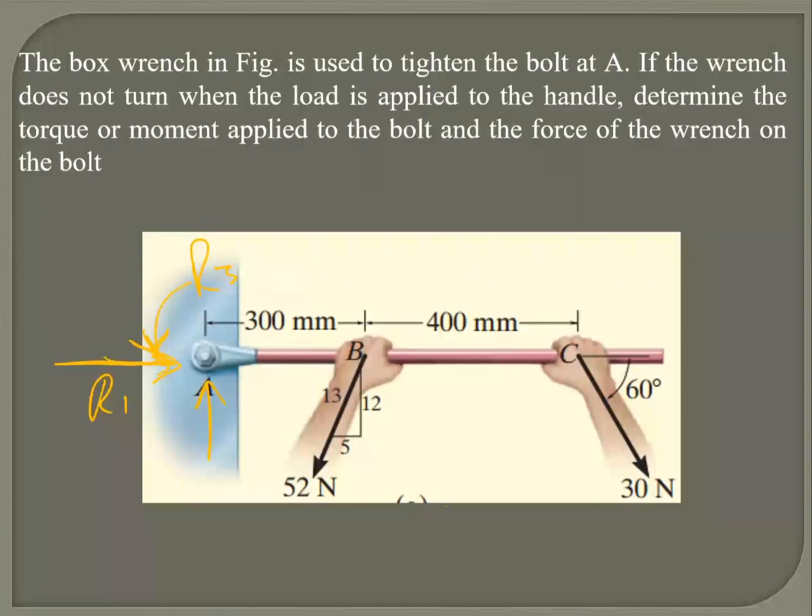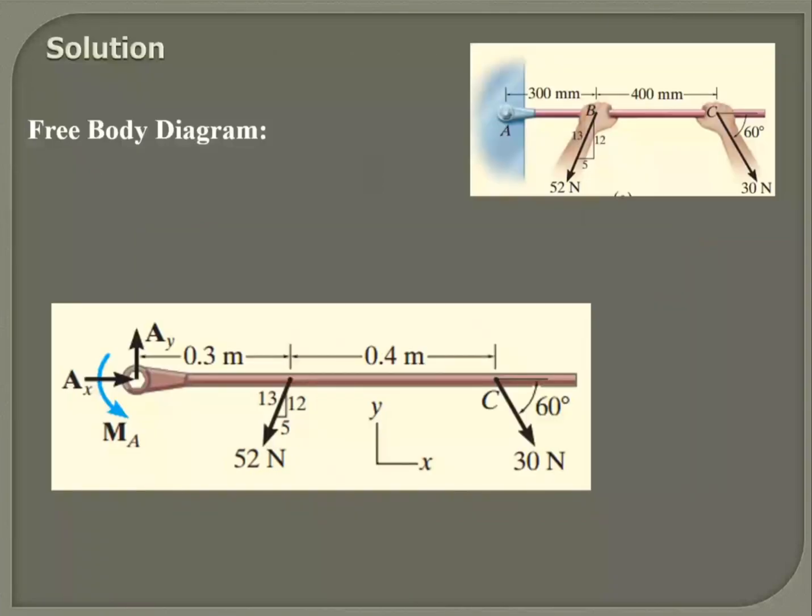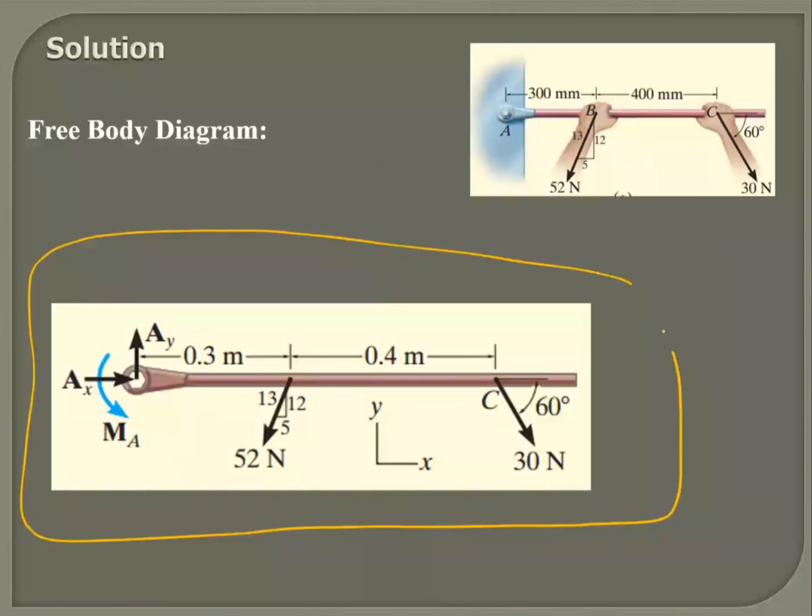So my free-body diagram would look something like this. I've got my two reactive forces and a reactive moment, and I've got my two active forces. Gentlemen, find me the reactive forces and moment.